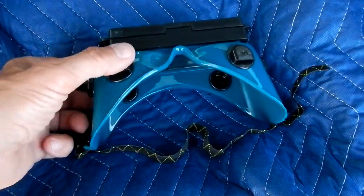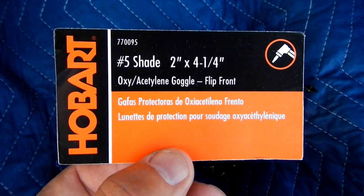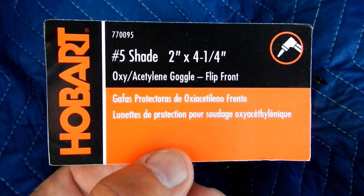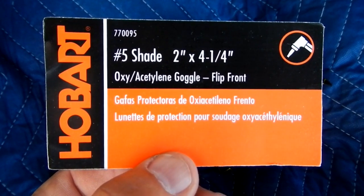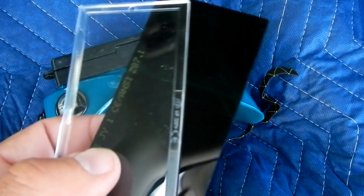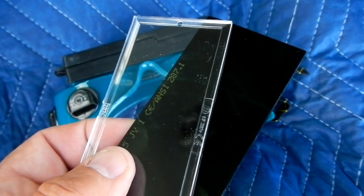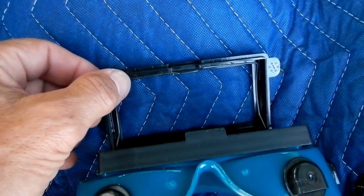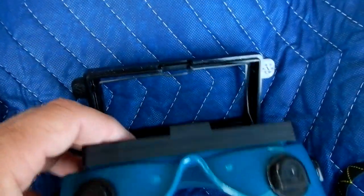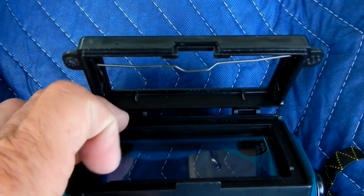If you really want to go all out, buy these goggles for oxygen-acetylene. They have a flip front on them and come with a number five shade, which is way too bright — you can't use it. So you take out the number five shade. In the front there's a clear plastic piece; pull that off. This little clip pushes down and locks, then up here you pull the lenses out. You also want to take out the other plastic piece in the back because that could cause reflections.